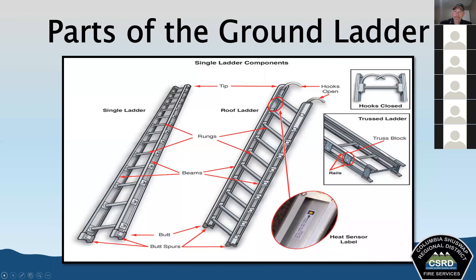Rails are the two lengthwise members of a truss ladder beam, separated by a truss and separation blocks. The rungs are the cross members we climb on — they provide a foothold for climbing and extend from one beam to the other. The top of the ladder is called the tip. Truss blocks are spacers set between the rails of truss ladders and are sometimes used to support the rungs.